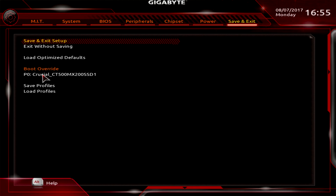Boot Override is another feature I really like to see. If you're installing Windows from a flash drive, you use Boot Override to boot to the flash drive the first time — then when the Windows installation restarts, it won't boot to the flash drive again, it will boot to your normal drive. That saves you a step. You can also Save and Load profiles, so if someone has the same board they can share overclocking settings via USB.